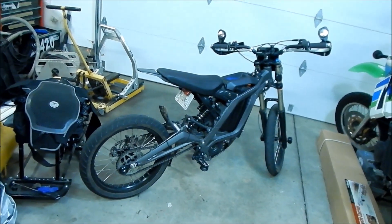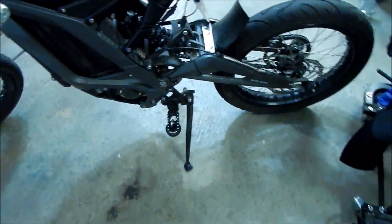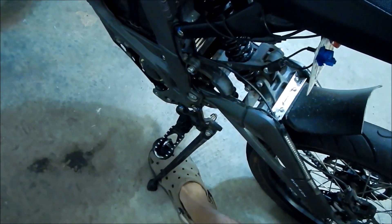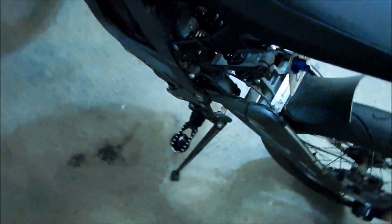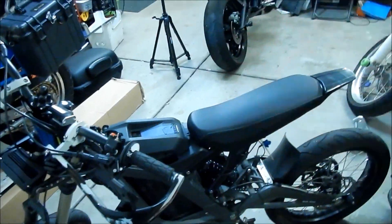One thing to note is the supermoto setup lowers your bike — noticeably, like two or three inches. You notice the bike stands up almost straight now. To help it lean a little more, you can push the side stand out a little bit. I'm always afraid the wind is going to blow and knock the bike over.